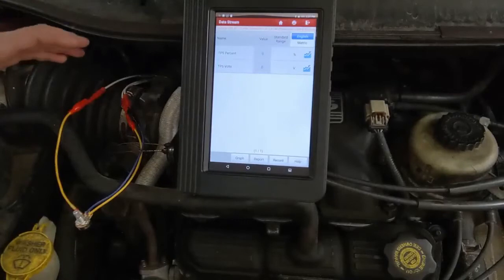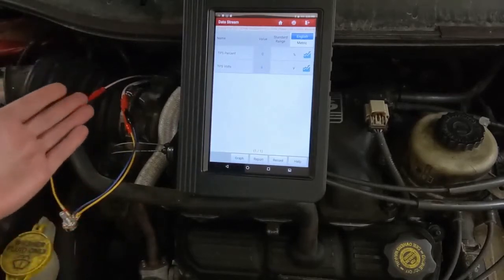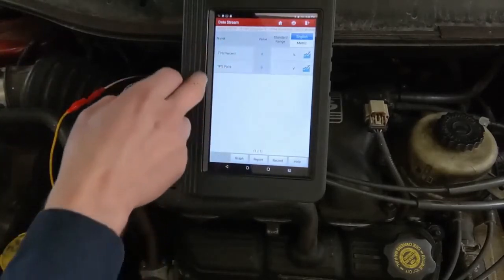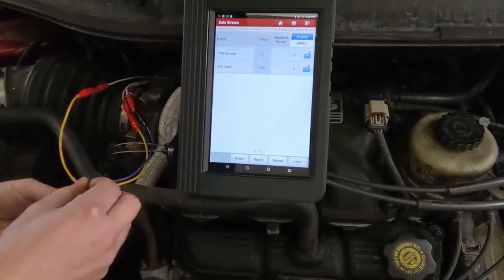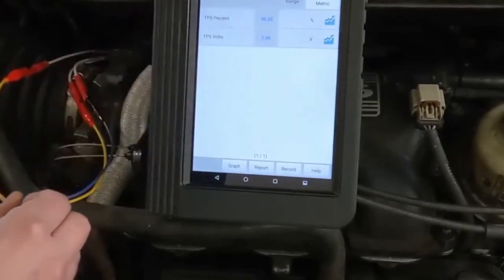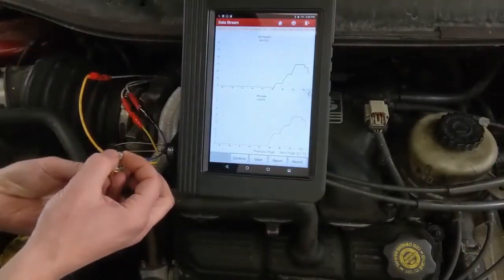Now we're hooked into a different sensor — the throttle position sensor — and I'm going to be using all three wires. Again, it does depend on the sensor in order for this to work. On this vehicle, a Dodge, it does work this way. I have the PID for TPS percentage and TPS volts. As I move the dial, you'll watch the percentage change — a little turn and now it thinks it's at 18% throttle, 55-56% throttle, 98% throttle. We can graph this as well, since the TPS reading changes because I'm changing the resistance.